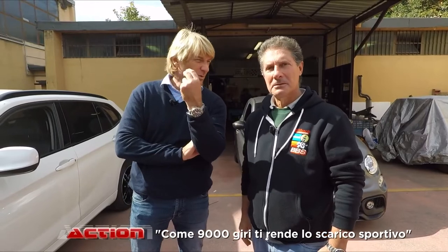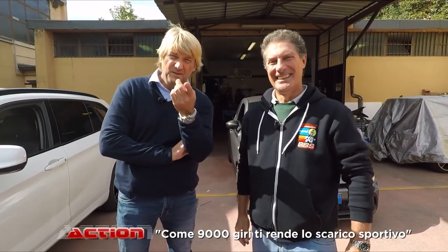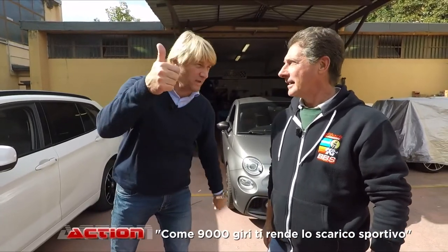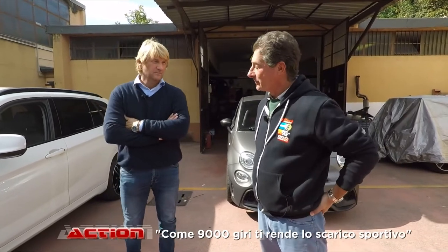A casa c'è qualcuno? Ci siete? Ci siete dentro? Sì, ci sono, stanno a casa. Ok, va bene, andiamo, meno male. Officina 9000 giri con Luca. Ciao Luca! Ciao Frank!